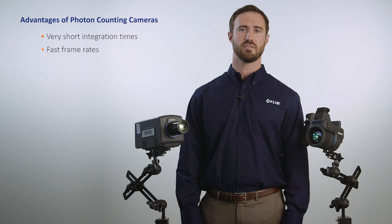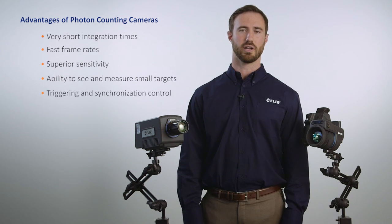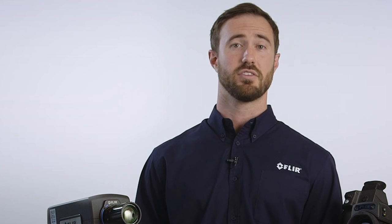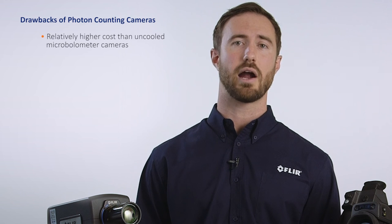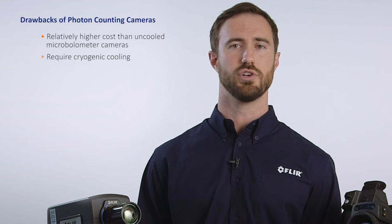Some advantages of photon counting cameras include very short integration times, fast frame rates, superior sensitivity, ability to see and measure very small targets, and triggering and synchronization control. Some disadvantages include relatively higher costs than uncooled microbolometer cameras, and they typically require cryogenic cooling.